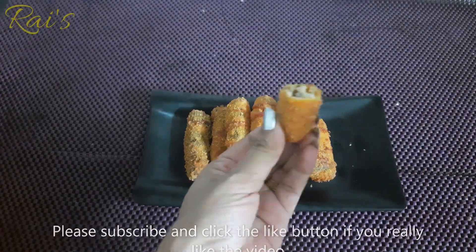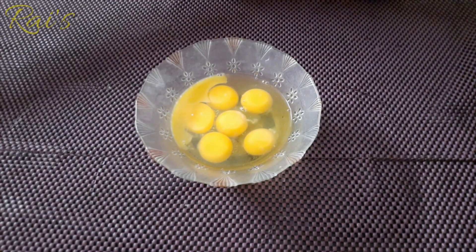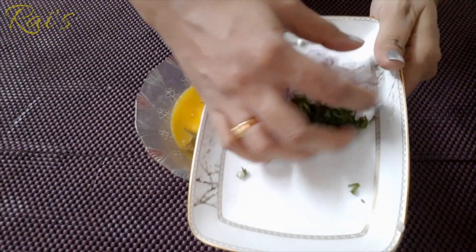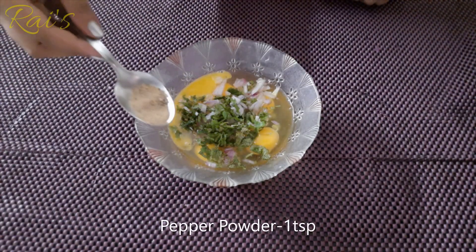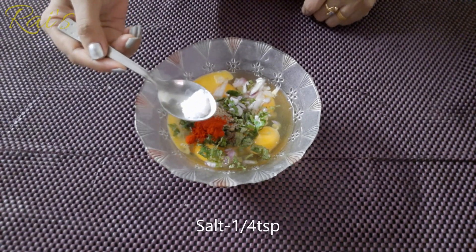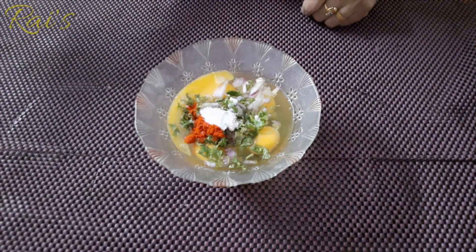1 egg finger, 1 tsp pepper, 2 tsp pepper, 1 tsp salt. Cook and sweat.